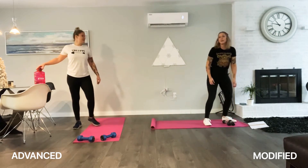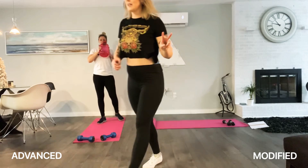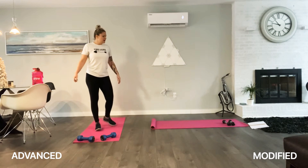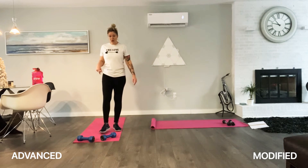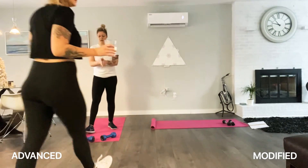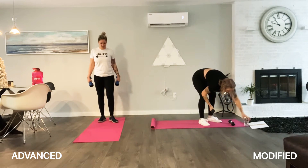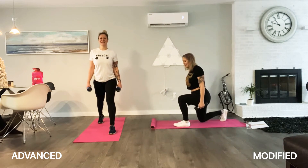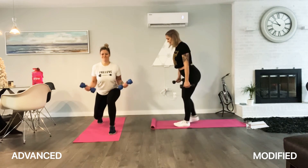That one really made me sweat. We are on set two of our workout — we're almost done, guys. Super good job, whether you're doing advanced or modified. Let's do set two. Ready? Knee-up lunge or regular lunge with a bicep curl — go! Here we go, 20 reps. Breathing through.